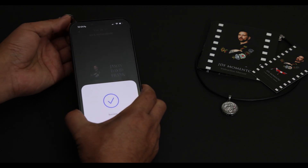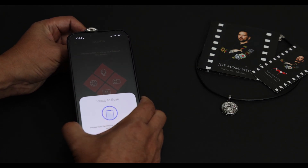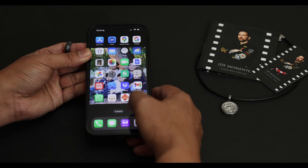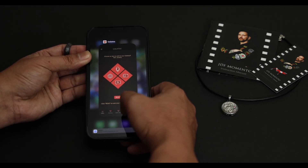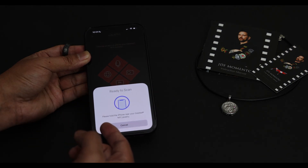Now hold the phone over and close to the center of the ring, and the messages will play. But remember, some phones work better than others, and sometimes the app doesn't work for whatever reason. It can happen, but no worries — all you have to do is refresh it and try again.